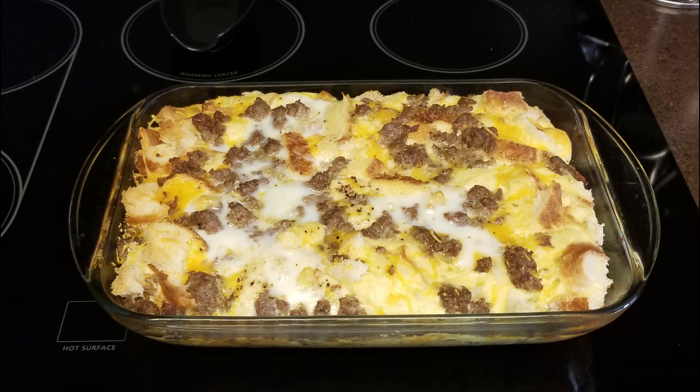Hi, and welcome back to Scratch. Today, we're going to make a sausage, egg, and cheese breakfast casserole. If you'd like to support the channel, please like and share this recipe.